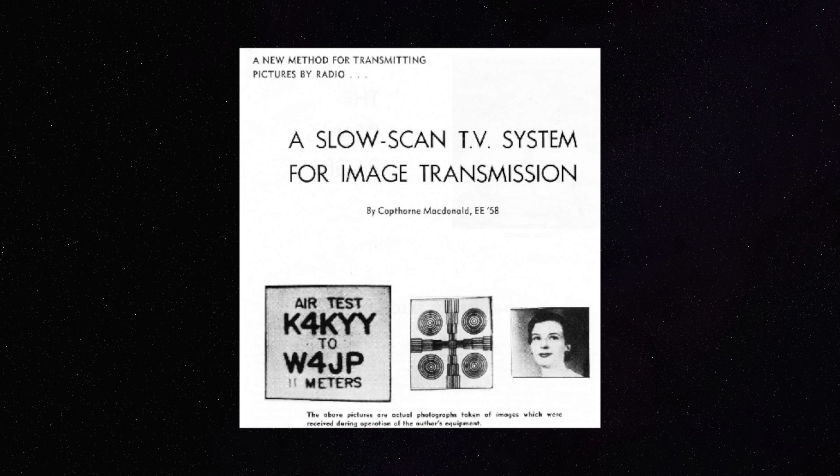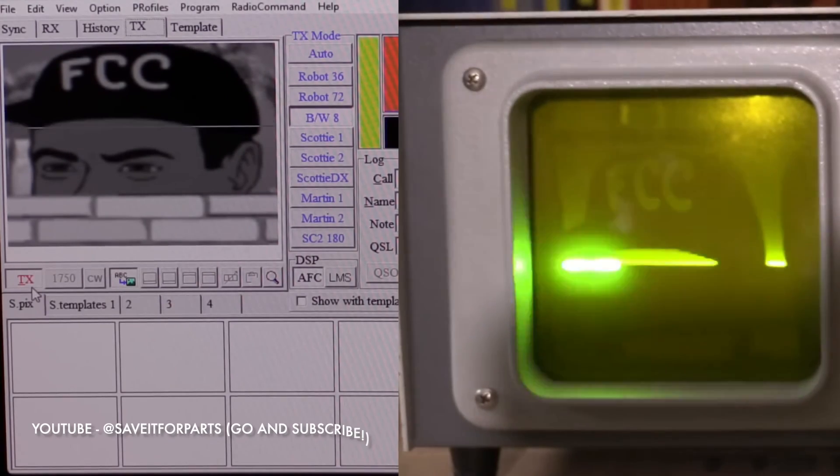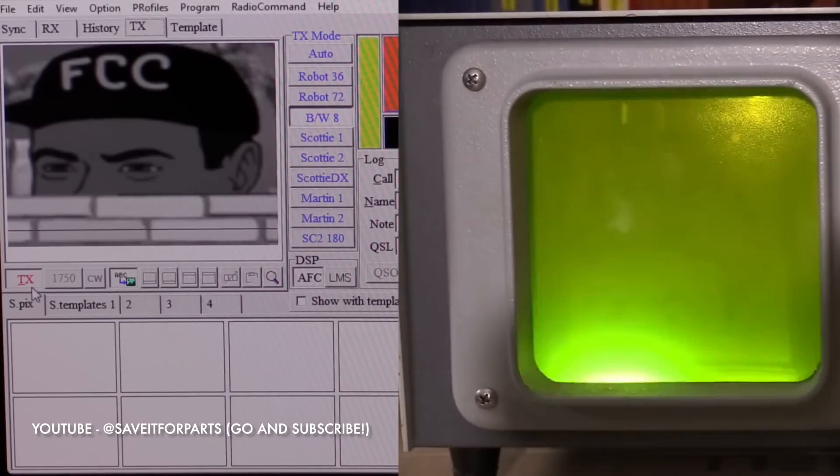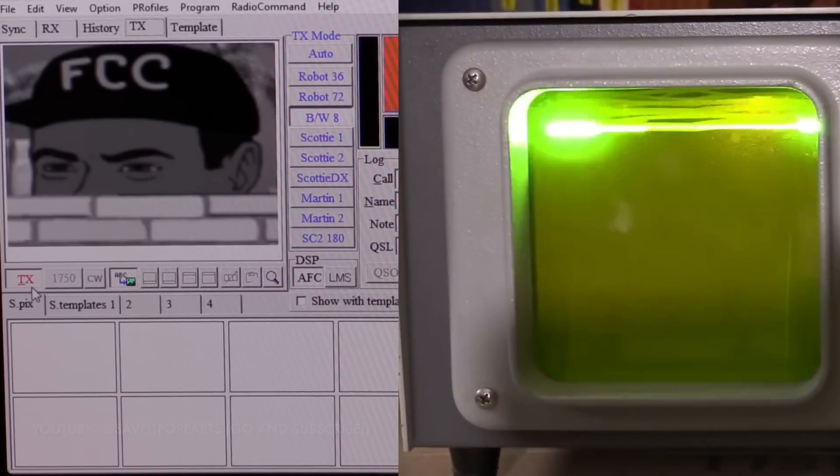SSTV was first introduced by a man called Copthorne MacDonald from around 1957. He developed the first SSTV system using an electrostatic monitor and a Vidicon tube. Since then the means of sending and receiving these pictures has gotten simpler and easier. Check out the Save It For Parts channel for a really interesting look at a vintage SSTV system with a really cool demonstration.